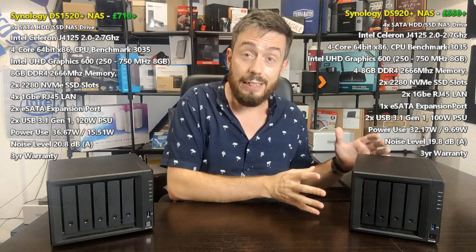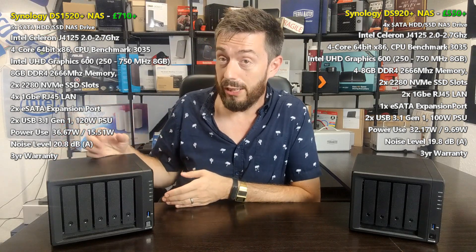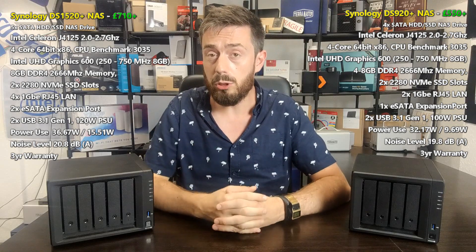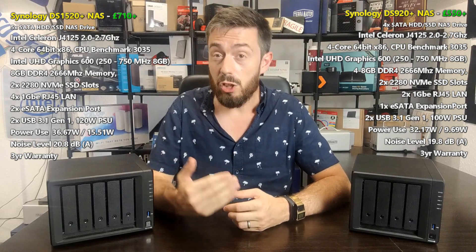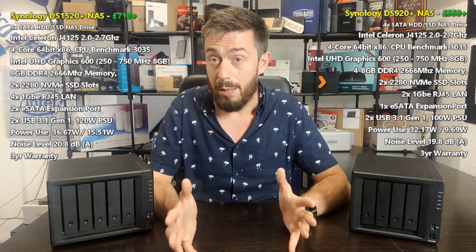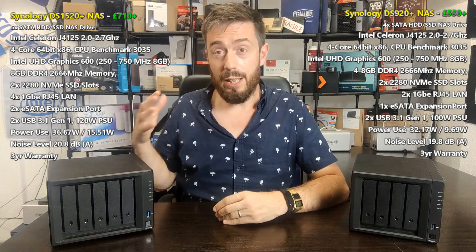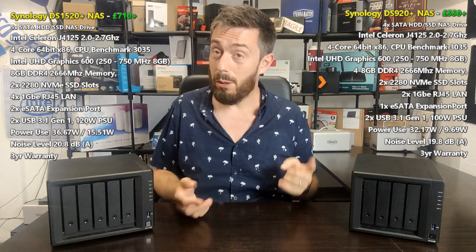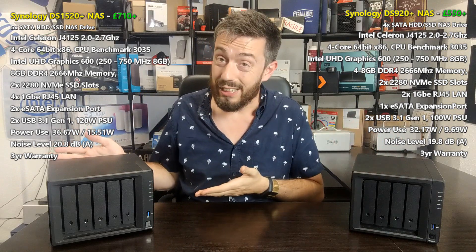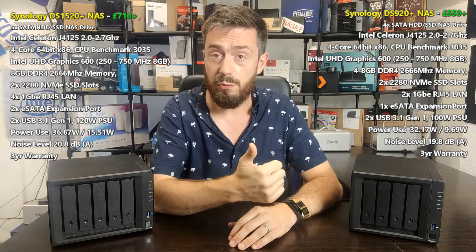The 920 supports one five-bay expansion, adding up to another 80TB with the latest drives. But the new DS1520 — as the name suggests — allows two expansions via two eSATA ports on the rear, giving a total of 15 drives, with each five-bay expansion supporting 80TB of storage. In terms of overall storage both on day one and day 100, the 1520 wins because it has more capability and more scope. The 920 can add five drives, extra memory, and NVMe SSDs — but the 1520 arrives with those upgrades included or allows you to scale that much further.